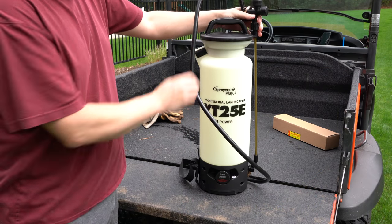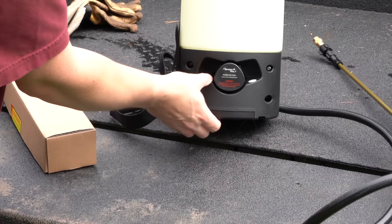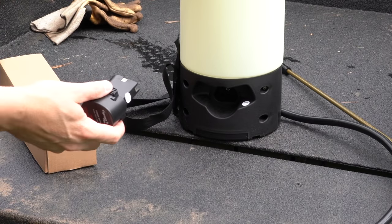Everything was assembled. The only thing I had to do was attach this wand, which took about two seconds. And this is a lithium-ion battery, which is already a big deal because most of these units don't use lithium-ion, especially in this price range.